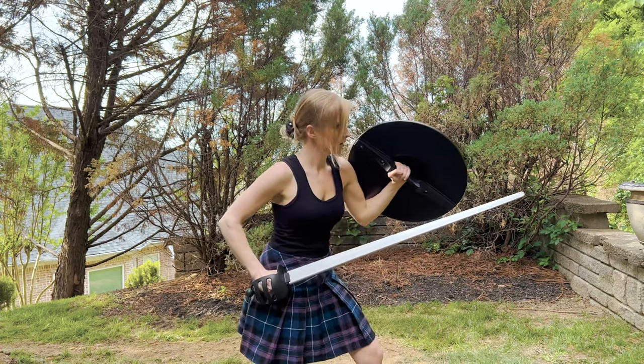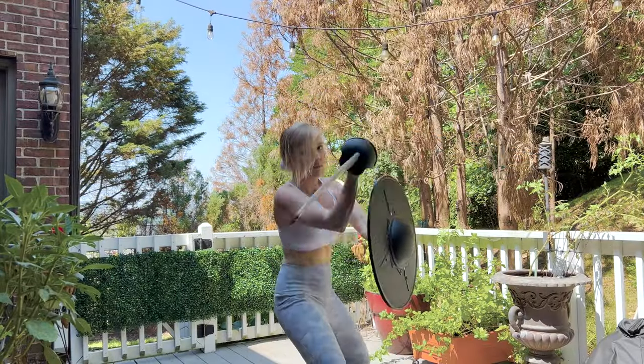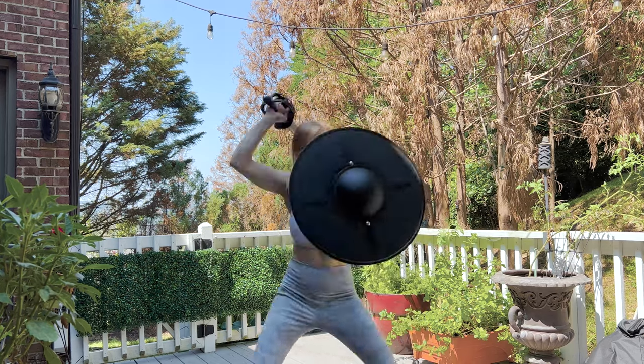What is up y'all? Today we are going to be starting our journey into historical weaponry with the Scottish broadsword and targe.